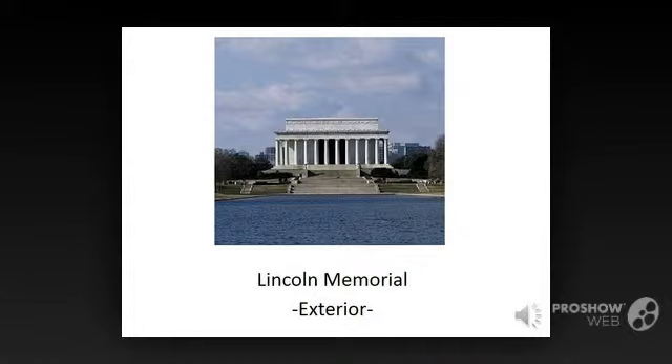Welcome to the CyberGuide for the Lincoln Memorial in Washington DC. CyberGuides are portable companions that provide interesting information about notable sites and monuments around town. This CyberGuide provides an overview of the exterior of the Lincoln Memorial. Also available is a guide to the interior.